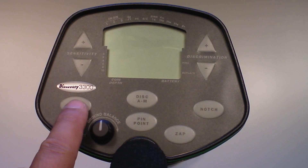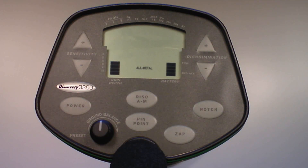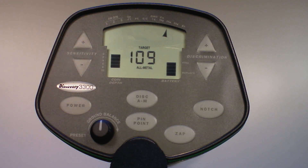The Discovery 3300 defaults to all metal mode after power-up. All types of metals will be detected. An object's probable identification is indicated by the arrows at the top of the display as well as a numerical target ID that corresponds with the arrow. In addition, the probable depth of coin-sized objects is indicated by the rectangular segment indicators on the left side of the display.